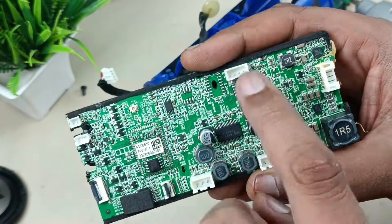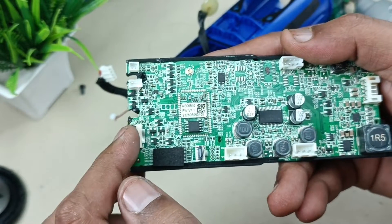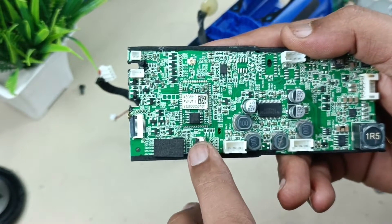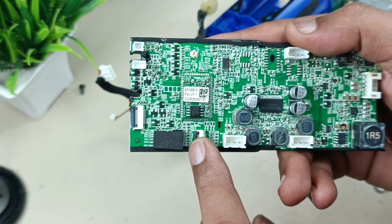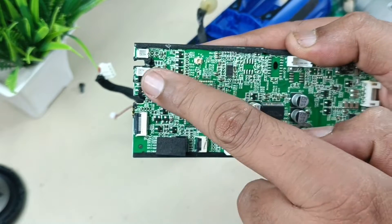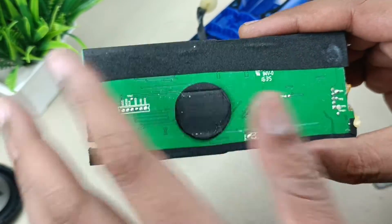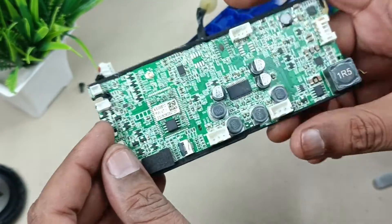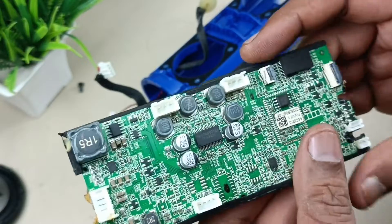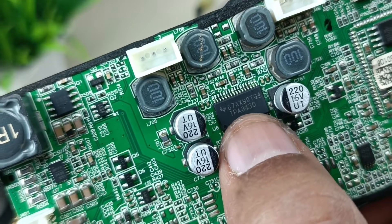This is the motherboard. This junction is for charging purpose, this is battery input, main flex cable to turn on and turn off the speaker, JBL Connect, battery indicator, volume up down, play/pause, and Bluetooth button flex cable. This one is for mic, this one is for auxiliary input. These are the total connectors of the motherboard. The back side is very simple — nothing much. Most of the components are at the top of the motherboard. The audio IC is TPA3130, which is the main amplifier IC.